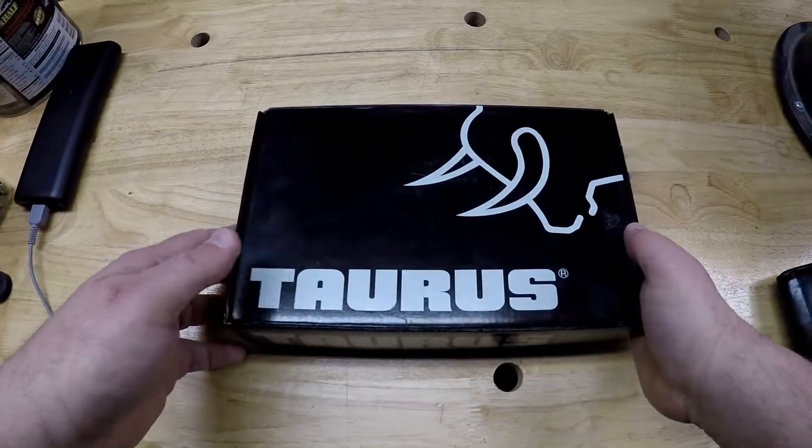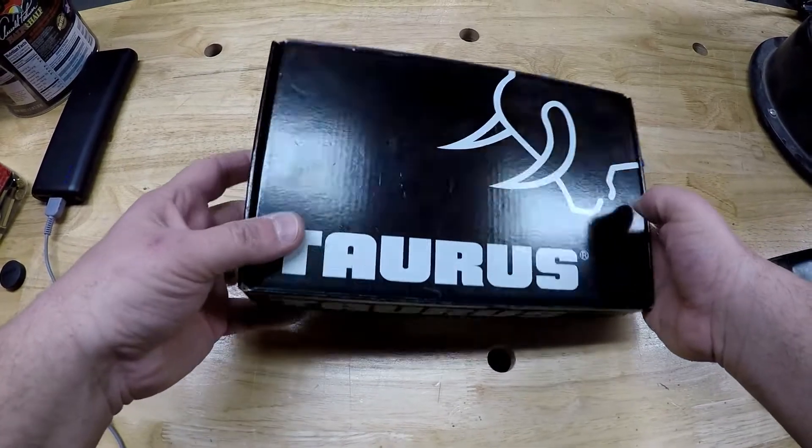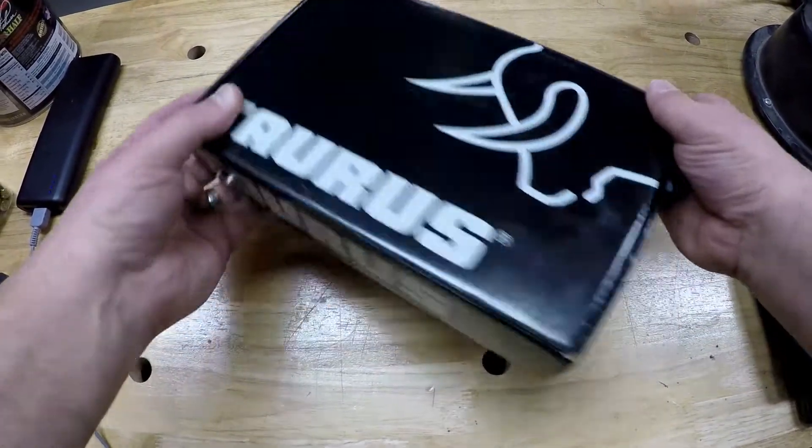Okay, we've got the GoPro on. Looks like we've got a good field of view here. And let's get to unboxing this Judge Public Defender.